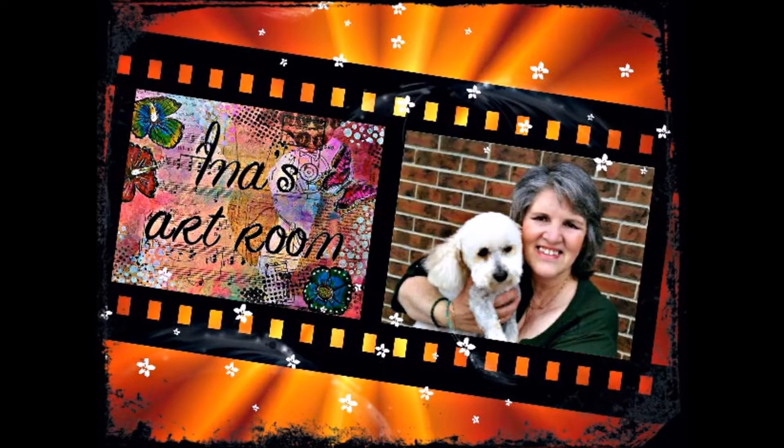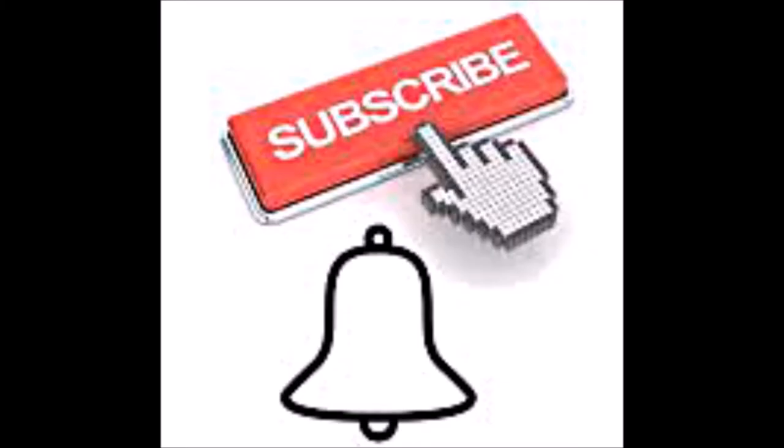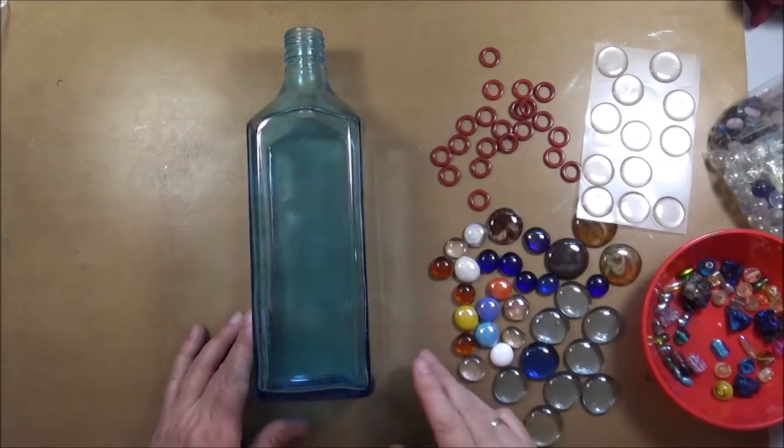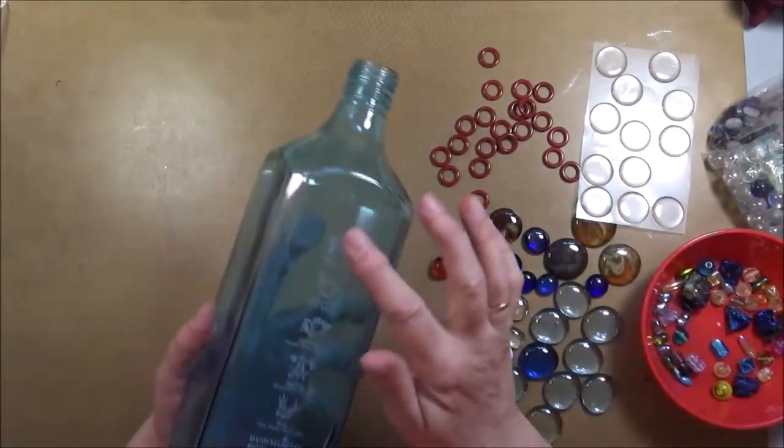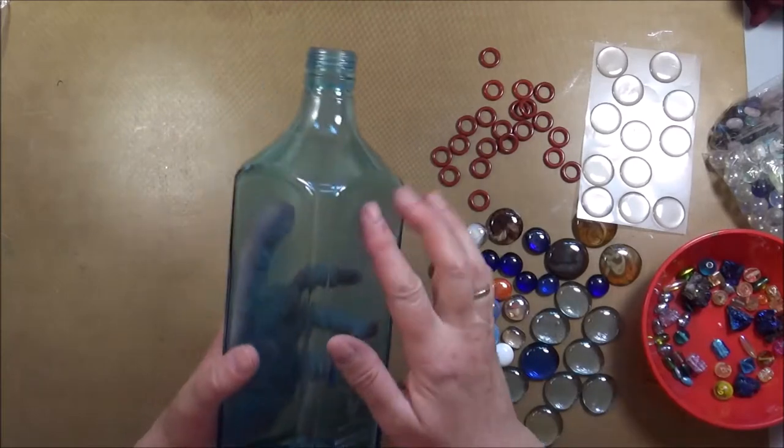Hi there, it's Ina here and welcome to my art journal. Thank you so much for subscribing to my channel and please push the bell icon so you will receive notifications of all my regular uploads. So today I will be working on something a little different than art journal pages, just for a change — and you know me, I like variety.